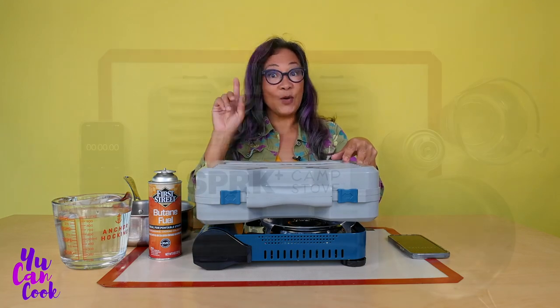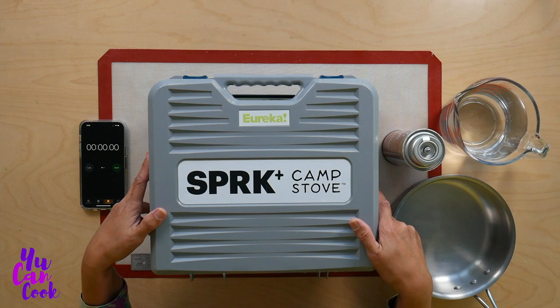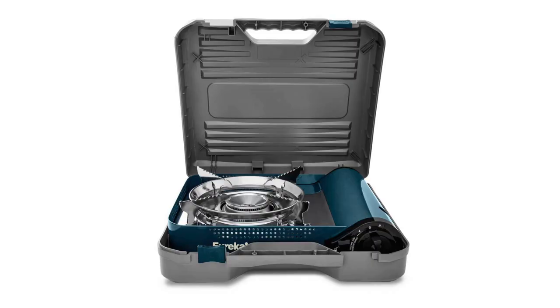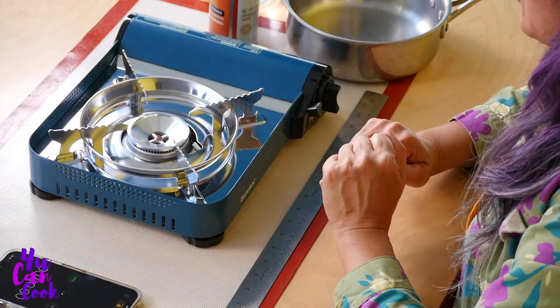I found this from Eureka Spark Plus Camp Stove. It has this great box that's really heavy duty and will really take care of making sure that it stays safe. And look at this beautiful blue-green color — it's gorgeous.